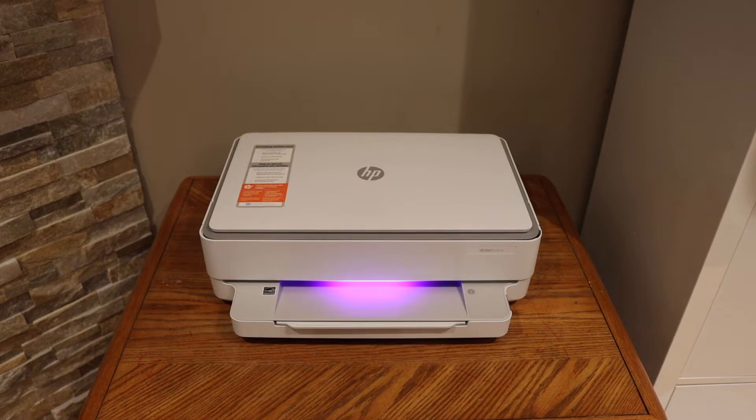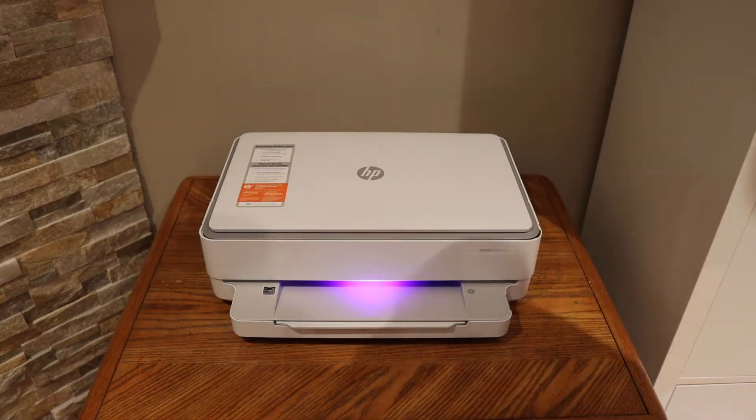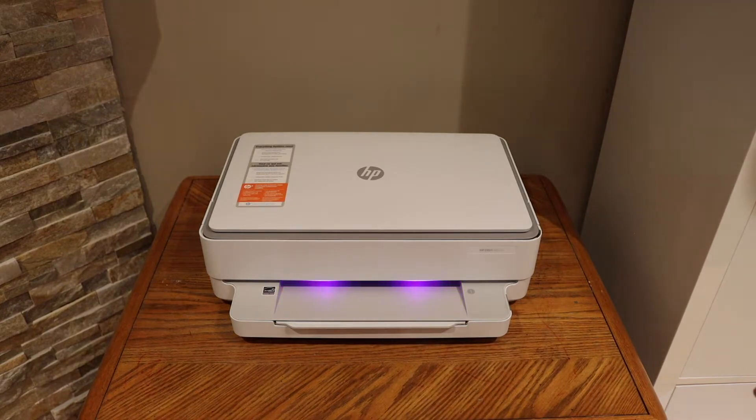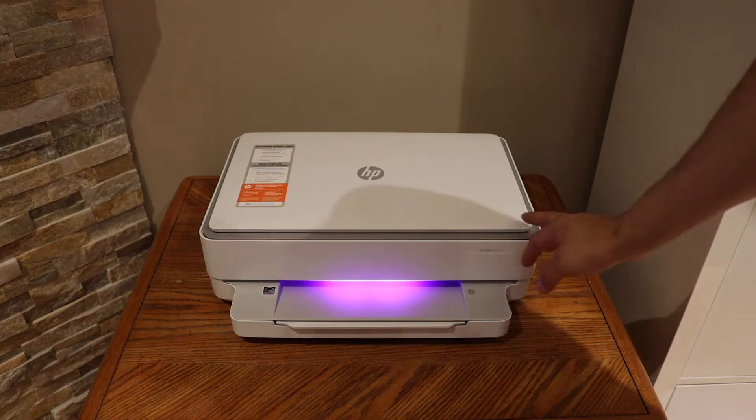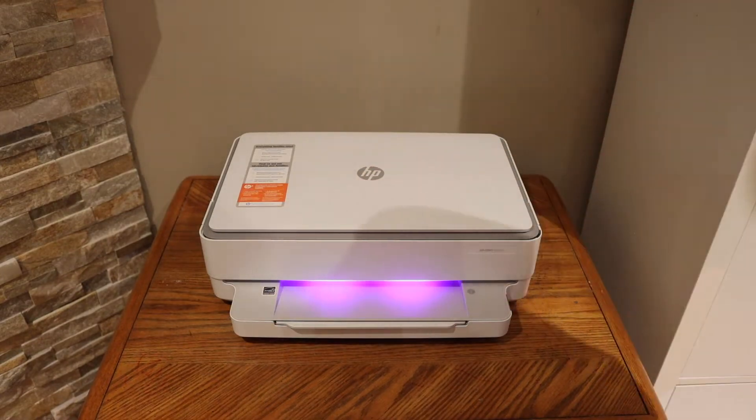In this video I'm going to show you how to do the setup of your new printer — specifically the wireless setup. I have already installed the ink cartridges inside. Once your printer is ready for the Wi-Fi or wireless setup, you will see a purple light flashing on the printer.